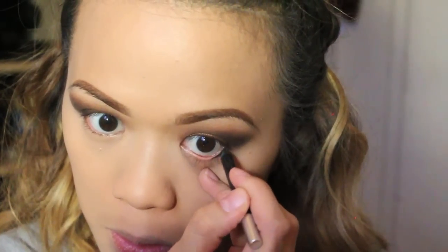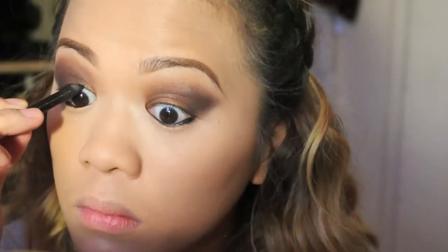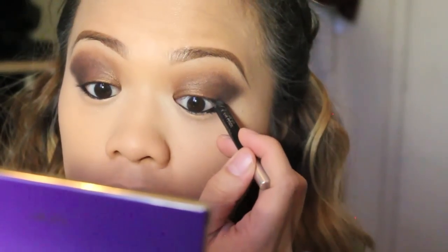With my Urban Decay 24/7 black eyeliner pencil — I'm not exactly sure of the name but I'll list it below — I'm going to be tight lining and also applying that on my waterline.